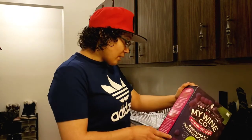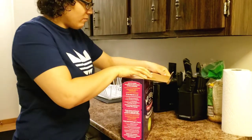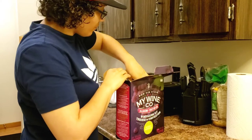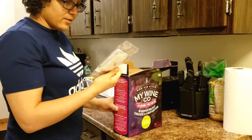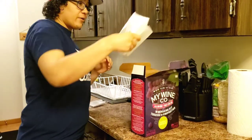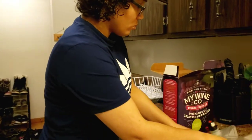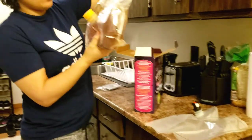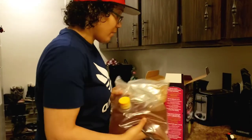The first thing I have to do is open up the box and take everything out. There are different packets here and the instructions. This is what the wine will go into, and here's all the juice. I think I'm going to take this and move it into this one, but we'll see.